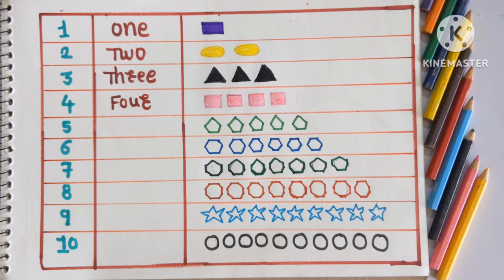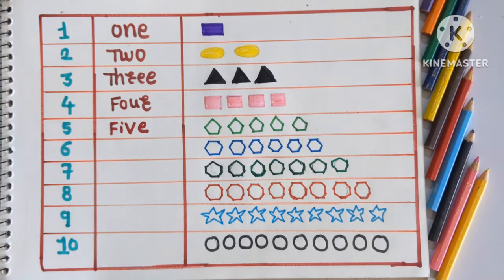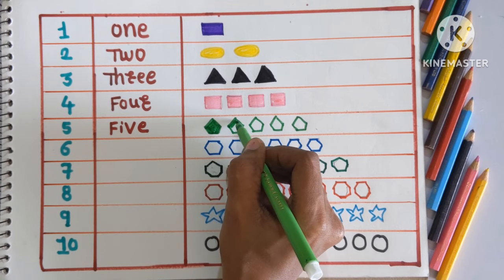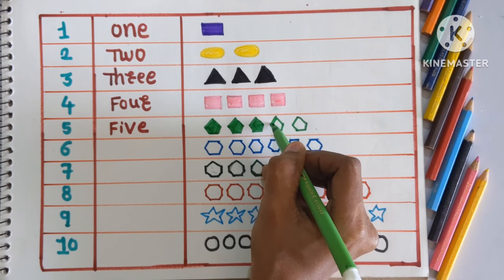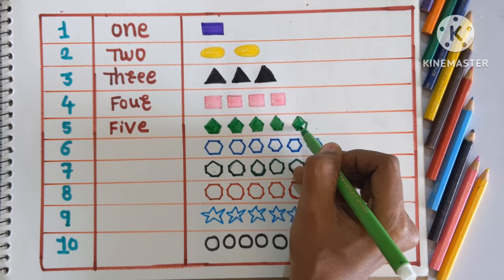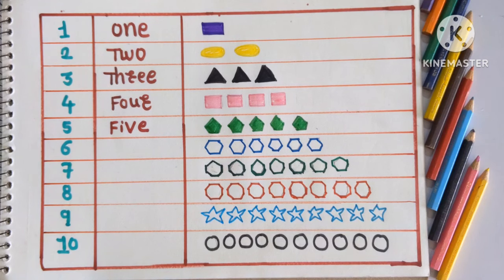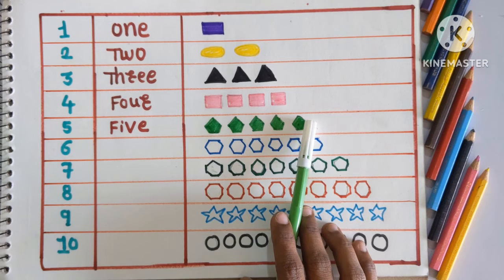Next number is 5, FIVE. Which shape is this? This is pentagon, and coloring with light green color. 1, 2, 3, 4 and 5. Pentagon colored with light green color. These are 5 pentagons colored with light green color.